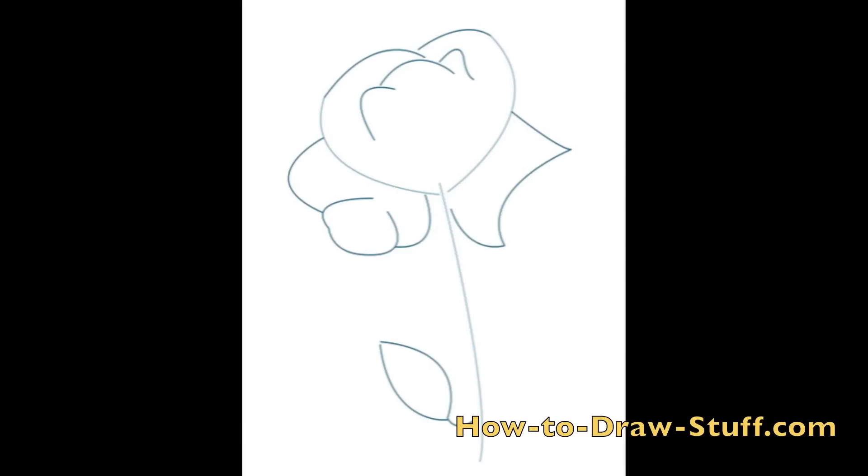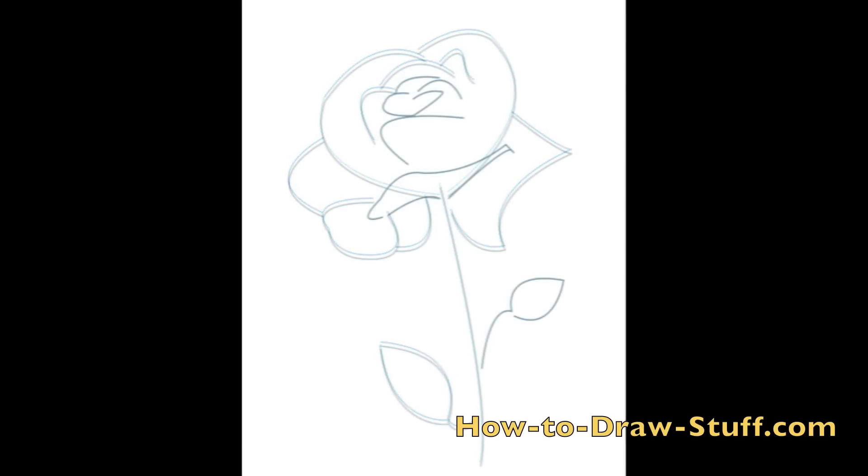Draw a few more curved lines like the one in the picture towards the top of the rose. Also draw a couple of organic shapes like the one shown here underneath the first two lines that you drew. You can also add a shape and a line for one of the rose petals shooting off the stem.